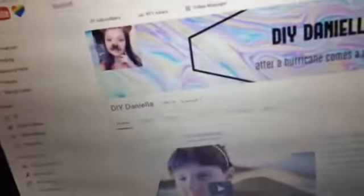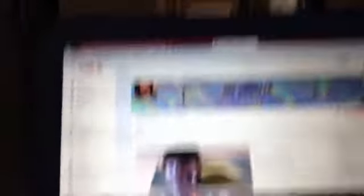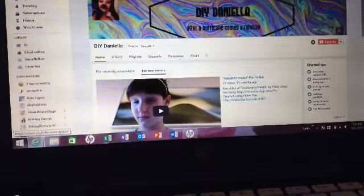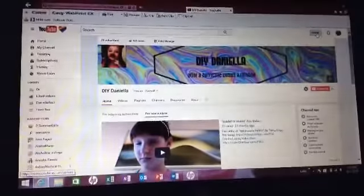I should probably change my profile picture too. Look — we are so close to a thousand views, which is like a big deal! This is my channel. I only have 29 subscribers, you guys know that if you're subscribing, but I'm trying to get more.